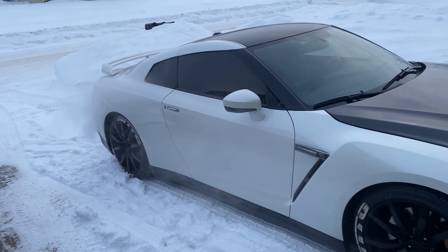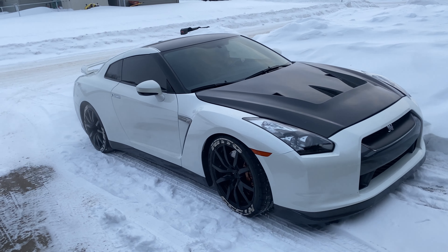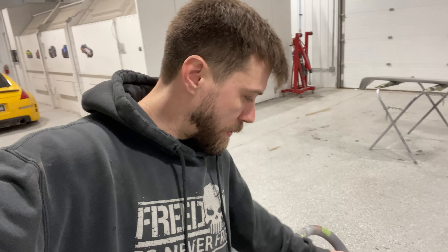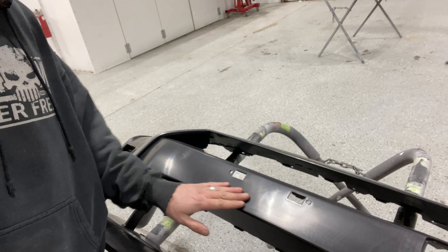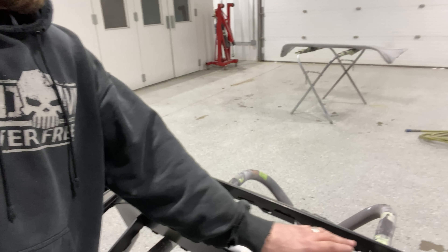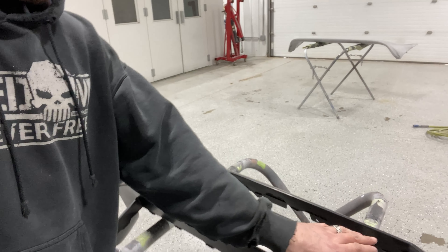Alright guys, got it — at home. Going to bring the car to the shop. First time it's seen snow since we've owned it. We'll see how it does. Hopefully she doesn't wreck it. It's going to look totally different.